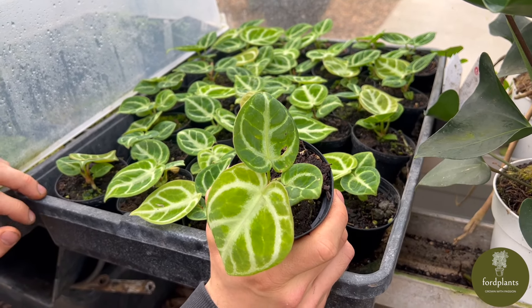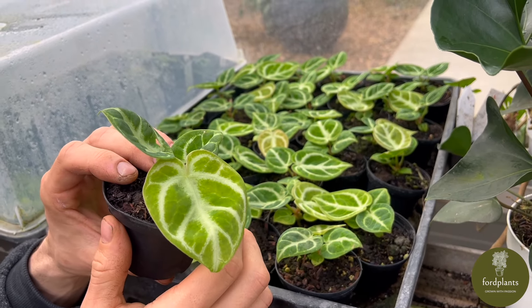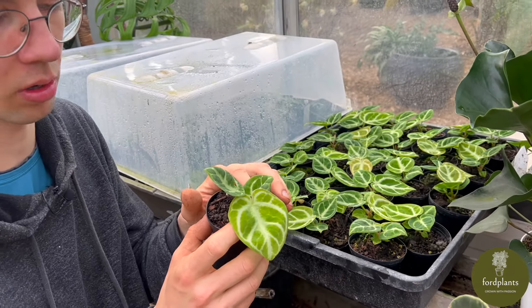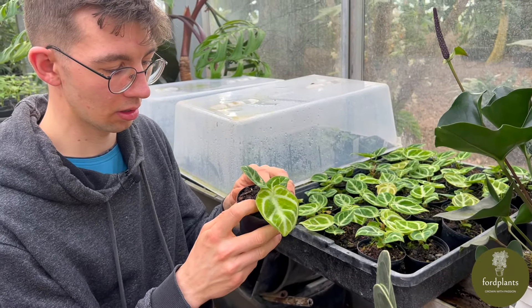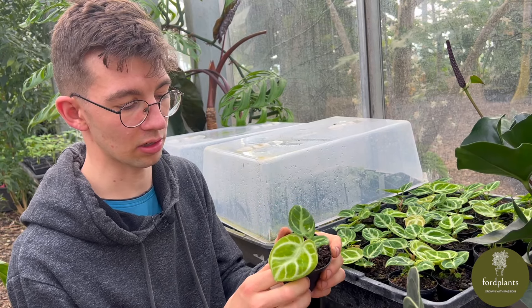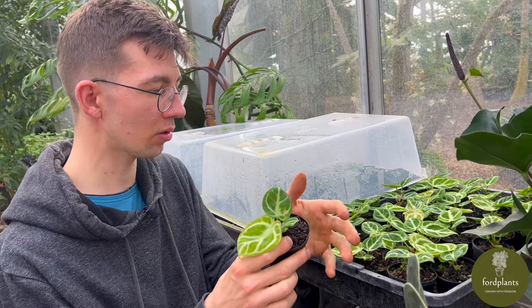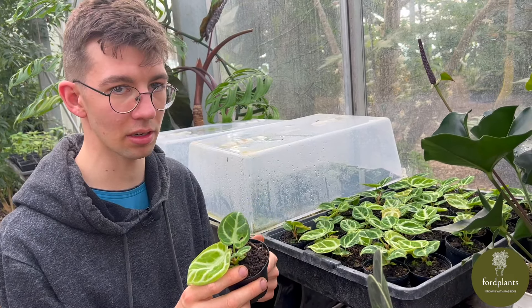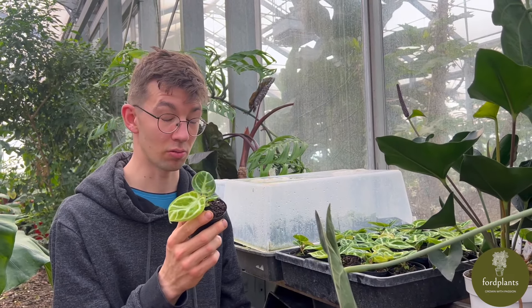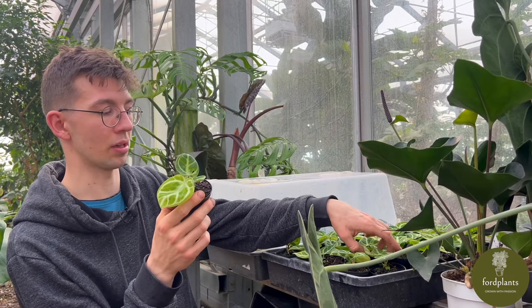Anthurium dorayaki silver is grown from tissue culture — it cannot be grown from seed. If it is grown from seed it is not the real dorayaki. This is the reason to grow plants from tissue culture and cuttings: it's just to have the same variety. It's like if you take an apple and try to grow the same variety from the seed of the apple — it won't work. It's the same with every other plant, or nearly every other plant.